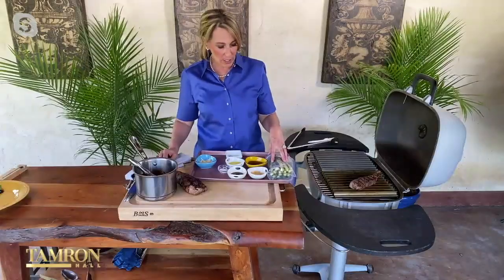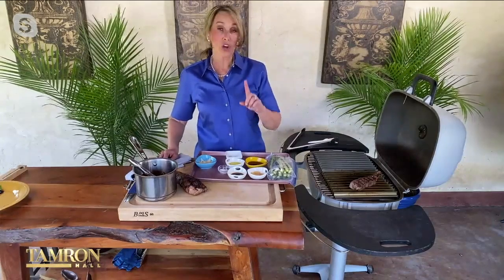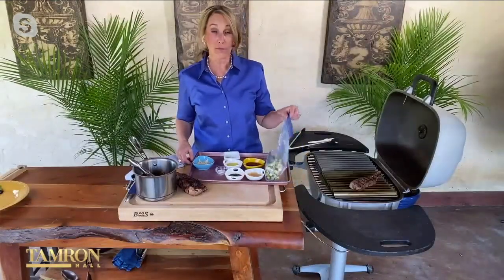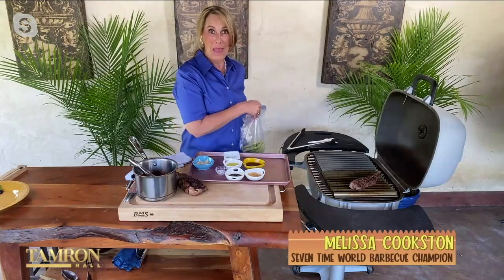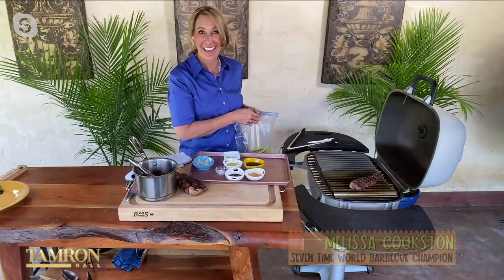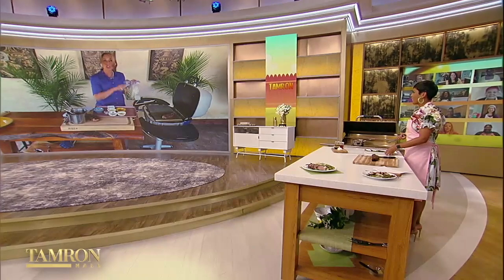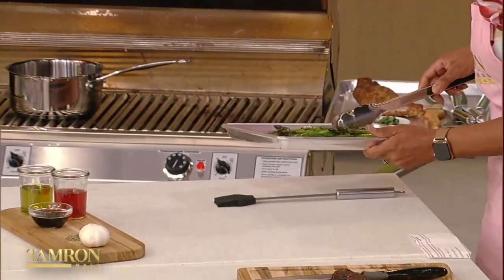We're going to marinate our asparagus with some red wine vinegar, garlic, soy sauce, olive oil, salt, and pepper. We'll marinate that in the fridge for about 30 minutes before we cook it. Now, putting asparagus on the grill is risky — I always lose it in between the grates. The tip is to put it crosswise on the grill.